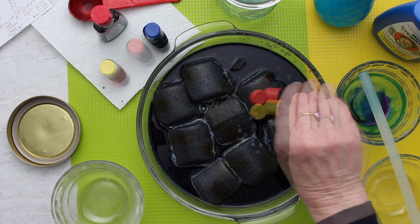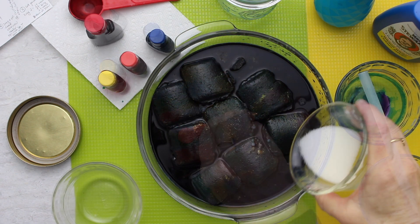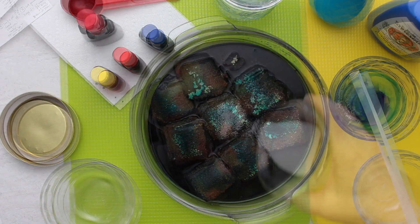Food coloring will make the crystals have color to them, which is cool. Keep this out of reach of small children and pets, of course.